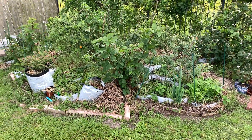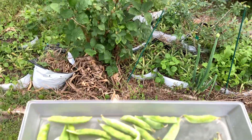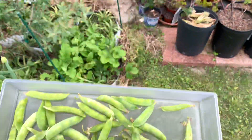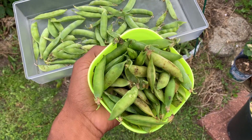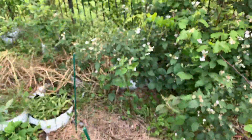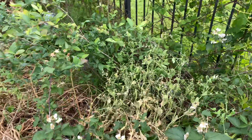All right YouTube, today I just wanted to show my Tepehuan wine shelling peas. They're starting to dry. This is a harvest I just did, and I also wanted to do a side-by-side comparison to the Lincoln pea variety as far as the pea size and the number of peas per pod.